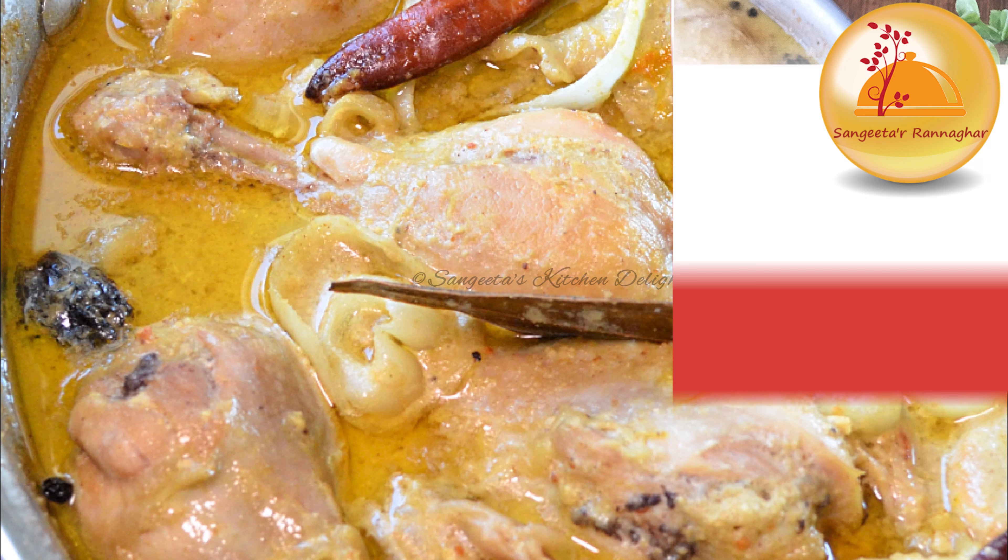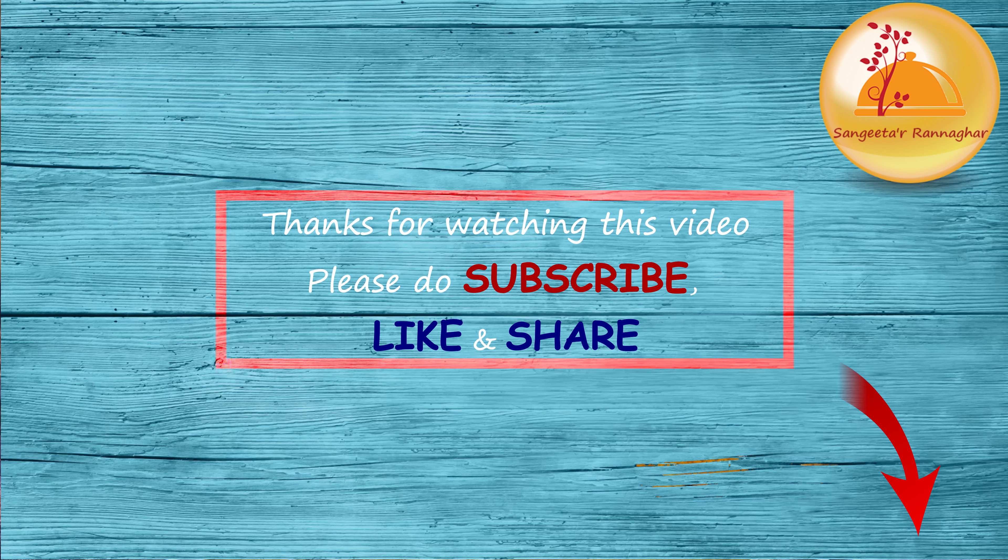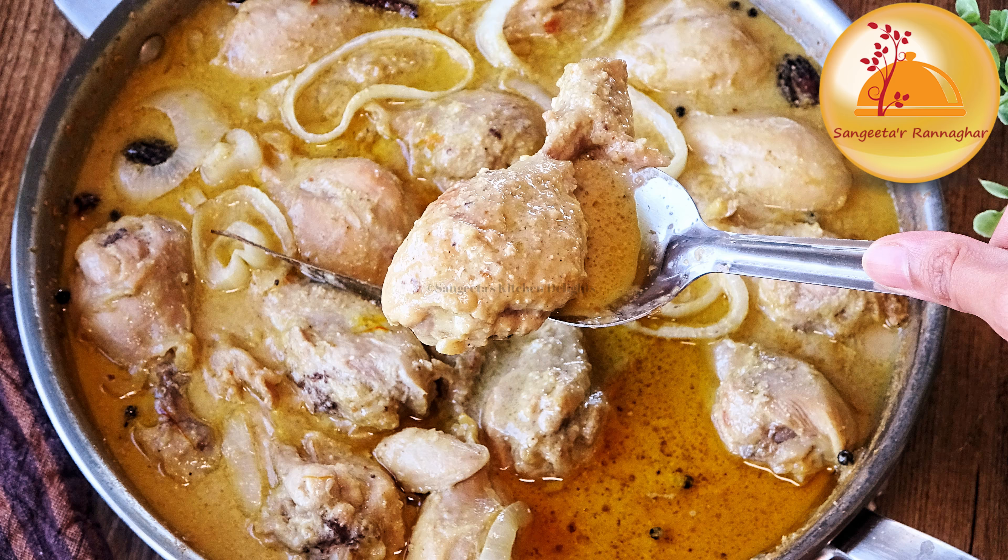If you like the recipe, please like and share it with your friends and family. I will see you again in the next video. Thank you for watching.